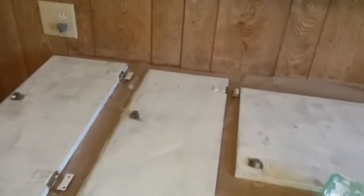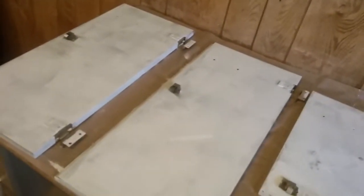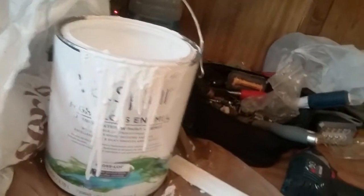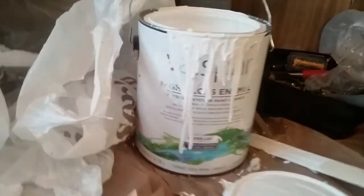Hey y'all, it's Donald again. We are painting cabinets today. I've got these primed and I'm using a Valspar high gloss enamel.